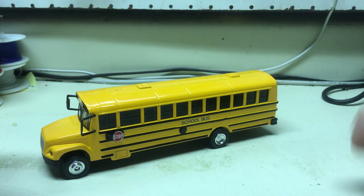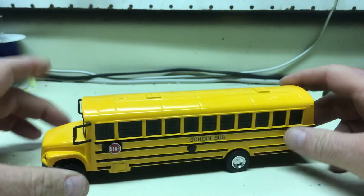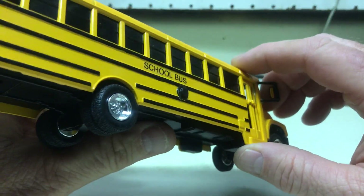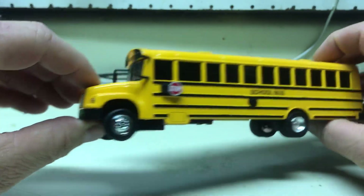All right, Jack, here we have a school bus that someone asked me to build for you. This is a 1/54 scale die-cast metal school bus. It has nothing on the side but just the words 'school bus' — that's what we were requested to do, so that's what we did.